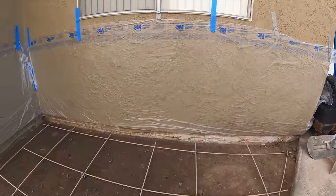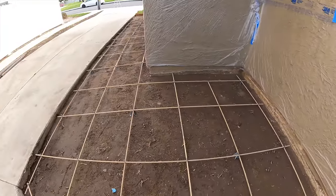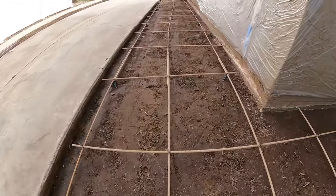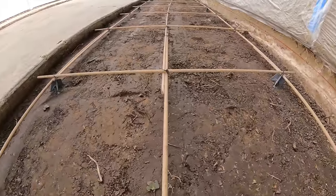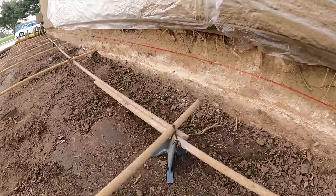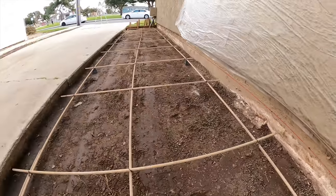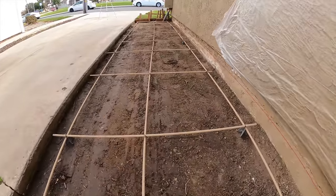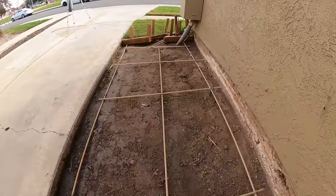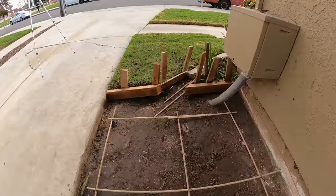This house looks like it was freshly painted, so I decided to put some plastic on it and put a couple of chairs here and there underneath. We also ran the plate compactor over all of this. In this particular case, I'm not tying into the existing driveway.